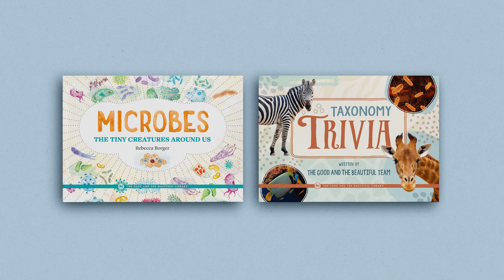The Kingdoms and Classification unit also has an optional but wonderful book pack. These beautifully designed and illustrated books cover additional learning topics in greater detail. While the book pack is not a required resource, it is an excellent way to provide your learners with additional materials to dive deeper into the topics studied in the unit.